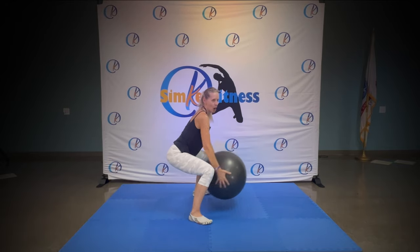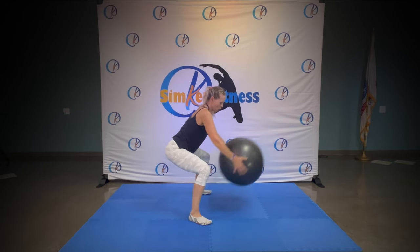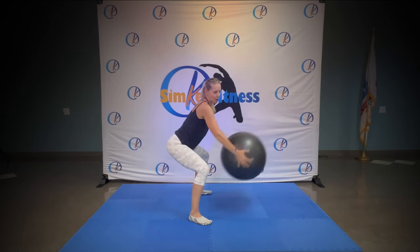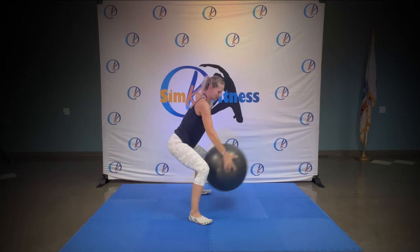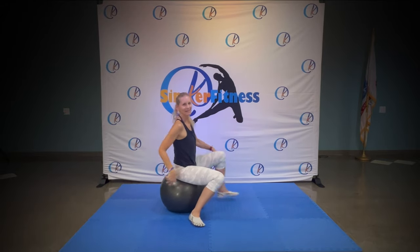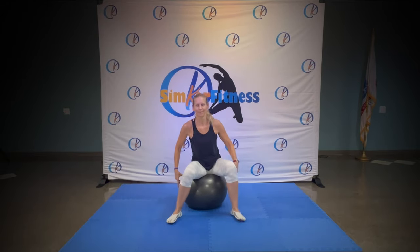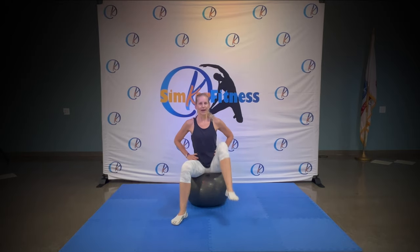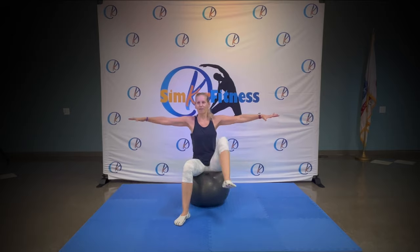One, get lower. Four, three, two, one. Bring the ball down, hold it here sitting down. Nice and easy. Knees up, go left and right, left and right. Arms out.